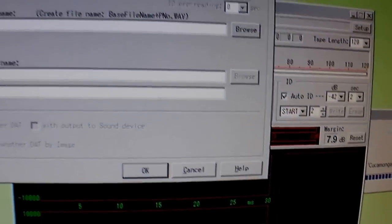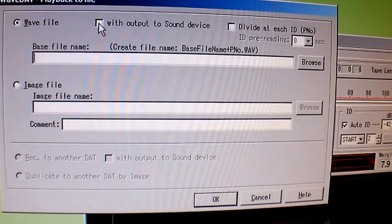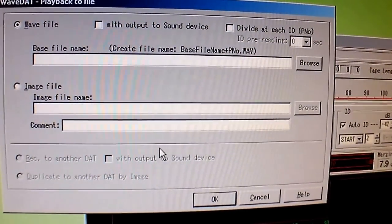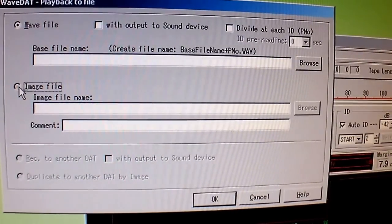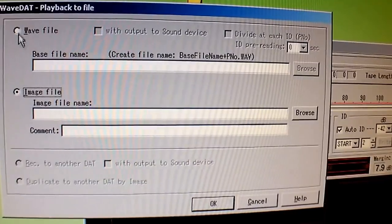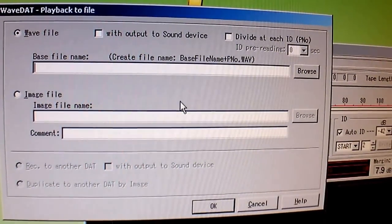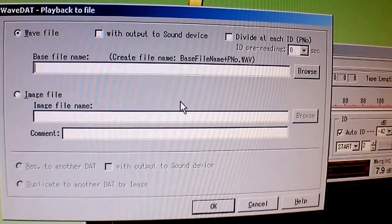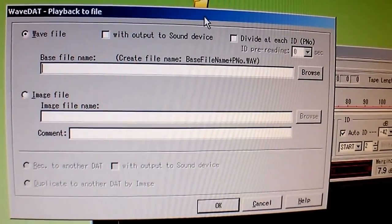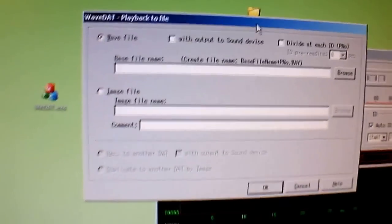The way I use it, I put it in 'playback to file.' You have a choice of playing it back to a sound device so you can listen while playing back, or you just name the file and it dumps it into a WAV or an image file. The image file can then be cloned to another DAT or opened as a WAV, or cloned to a CD. Anyway, let me show you how this program works with two decks.